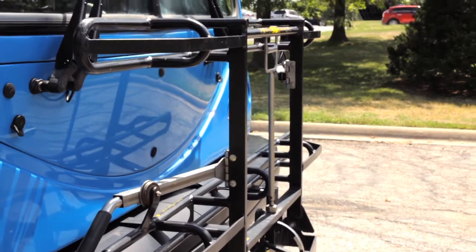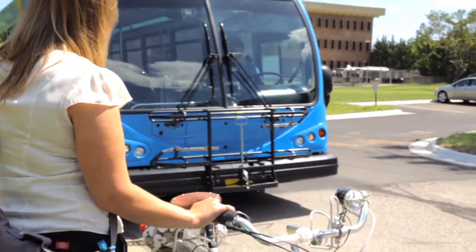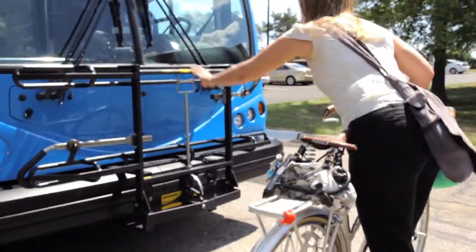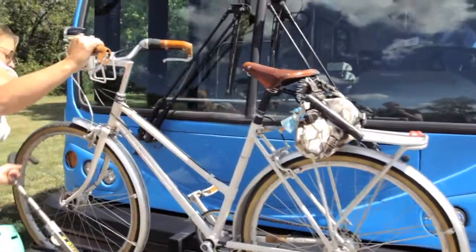Now all buses in Lawrence have bike racks and they're super easy to use. When the bus pulls up to the curb, wait until it comes to a complete stop and motion to the driver that you want to load your bike. The driver will then let you know it's okay to proceed. To lower the rack, squeeze the handle and pull it down. After placing your bike on the rack, raise the support arm over the front tire to secure it, and that's all there is to it.